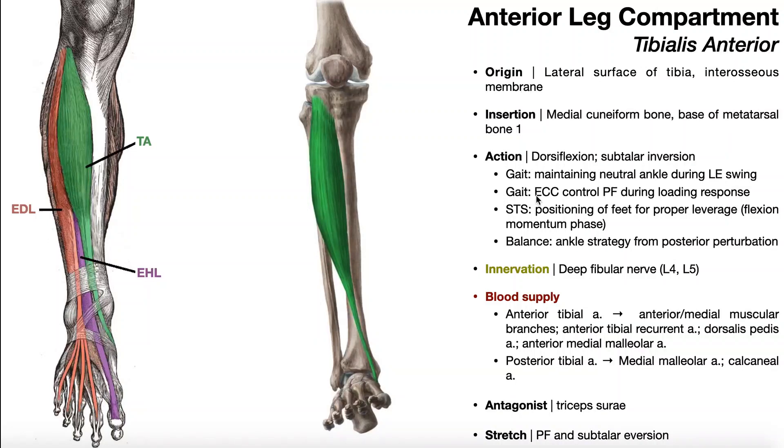Tibialis anterior is also required for eccentric control of plantar flexion during loading response. At heel strike, or initial contact, the heel contacts the ground, but very quickly you go into loading response where the ankle rolls into plantar flexion to allow the plantar surface of the foot to contact the ground — part of weight acceptance during gait. That plantar flexion is controlled eccentrically by the tibialis anterior. If this muscle is weak, you end up presenting with a foot slap during loading response.